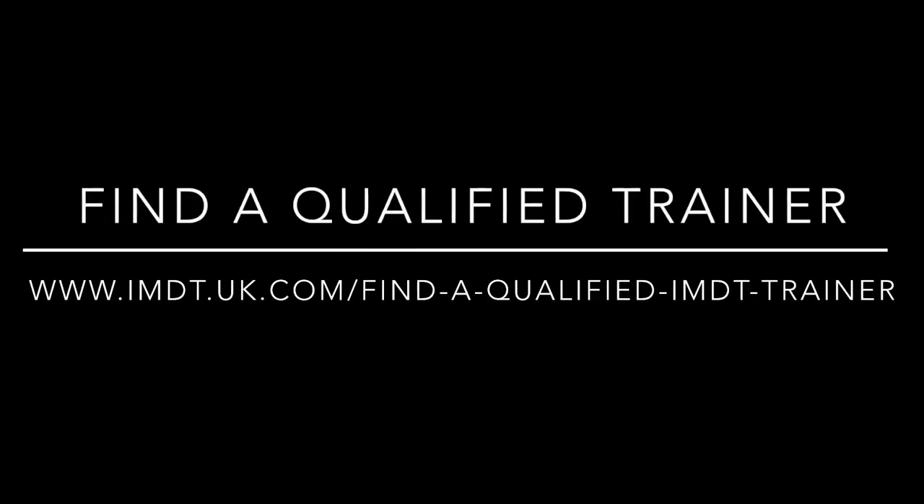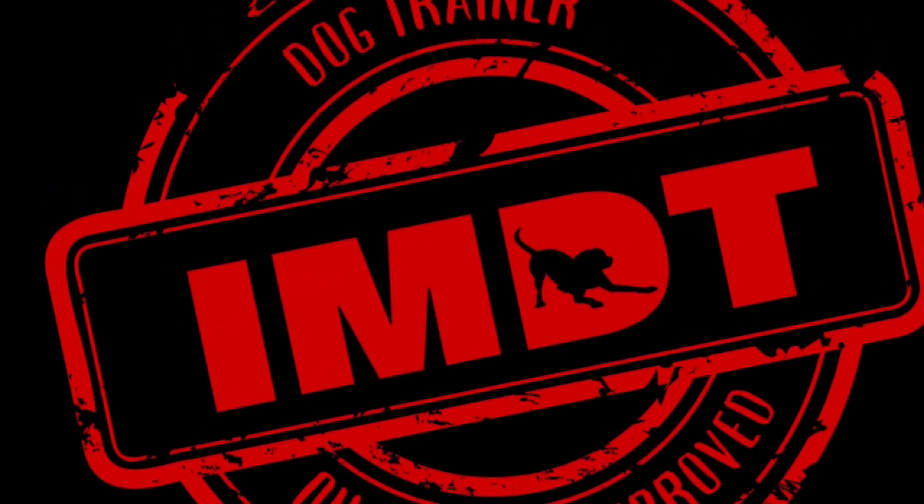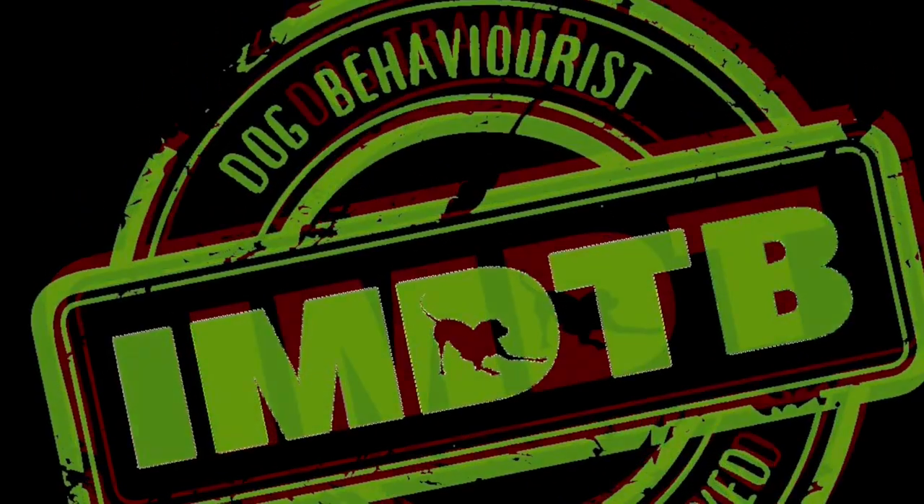So there you have it - our muzzle training video. If you would like an IMDT qualified dog trainer or behaviourist to help you, go to www.imdt.uk.com and go to the Find a Trainer page.